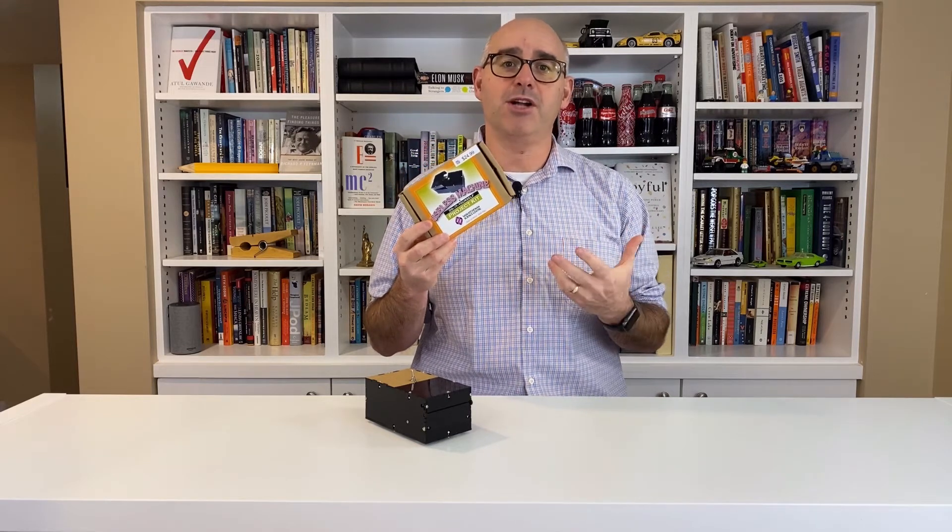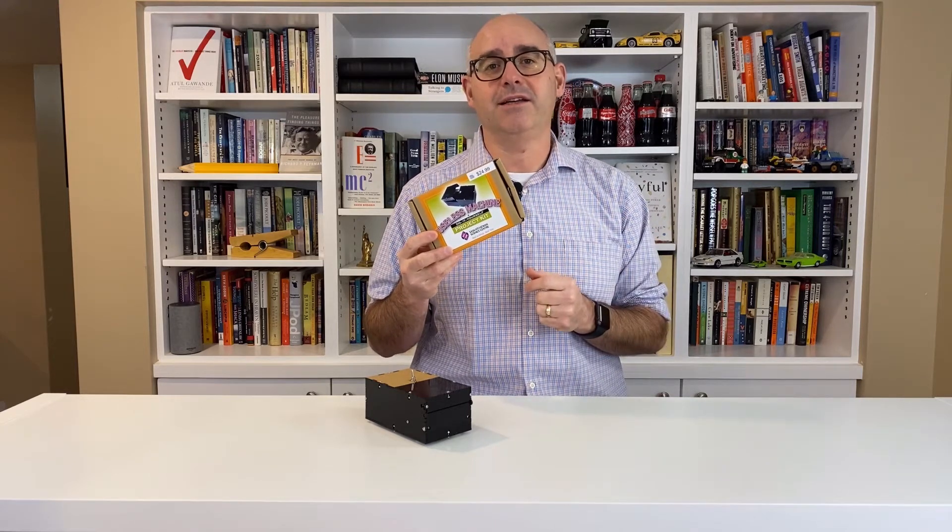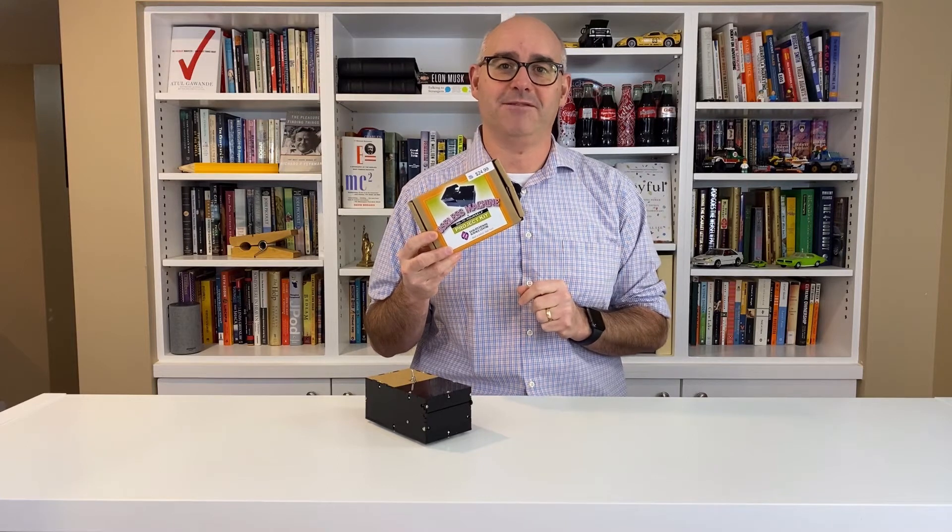Everything that you need to build this project is included in this box, including tools. The only thing that you need to add is two AA batteries. Are you ready? Let's get started.